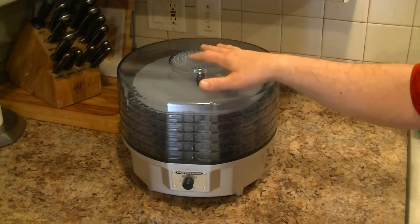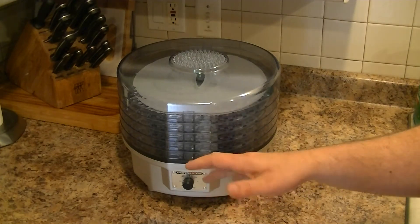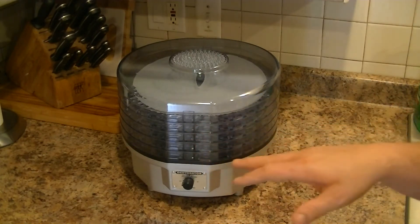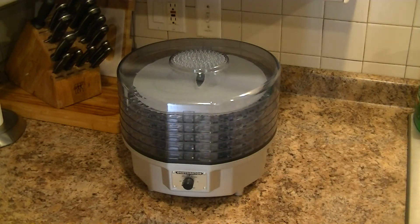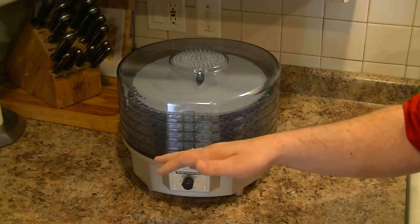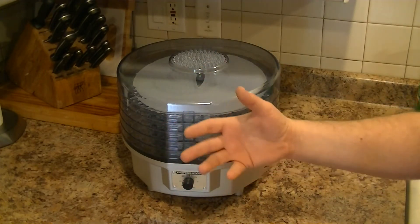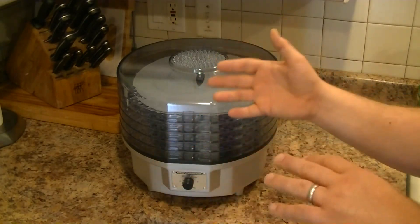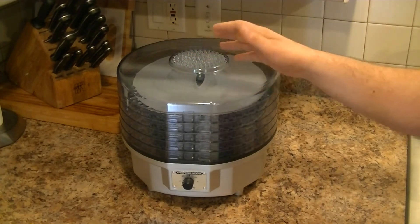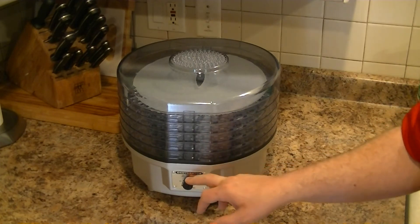It's a 640-watt unit. Based on reading the books and literature about dehydrating, I'm assuming the low setting is probably around 110 degrees, medium around 130 degrees, and high around 150 degrees — which are the three classifications you mostly hear. I'll test that with a thermometer down the line just to be on the safe side so I know where I should be.